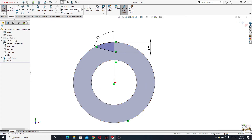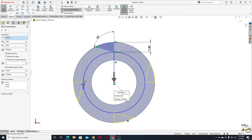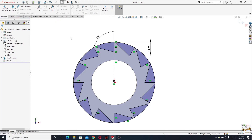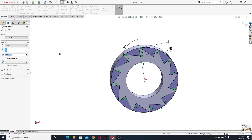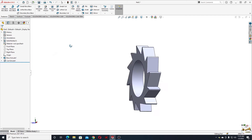Now we'll multiply this profile around the circle. Go to Linear Sketch Pattern, click the arrow, and select Circular Sketch Pattern. Select this sketch — we have 4 instances but we need 12. Change it to 12 instances, 360 degrees, equal spacing, and press OK. Go to Features, select Extruded Cut. We can set it to up to next and press OK. This is almost done.